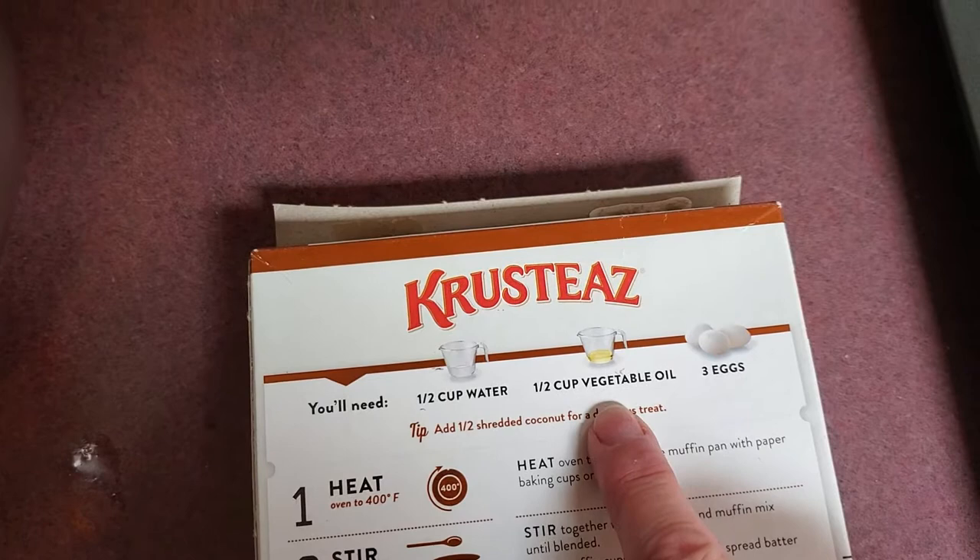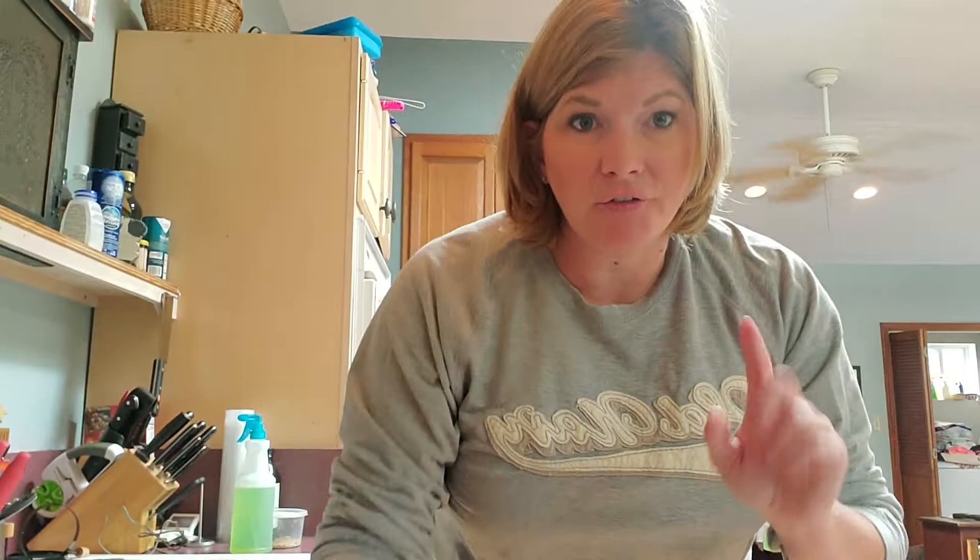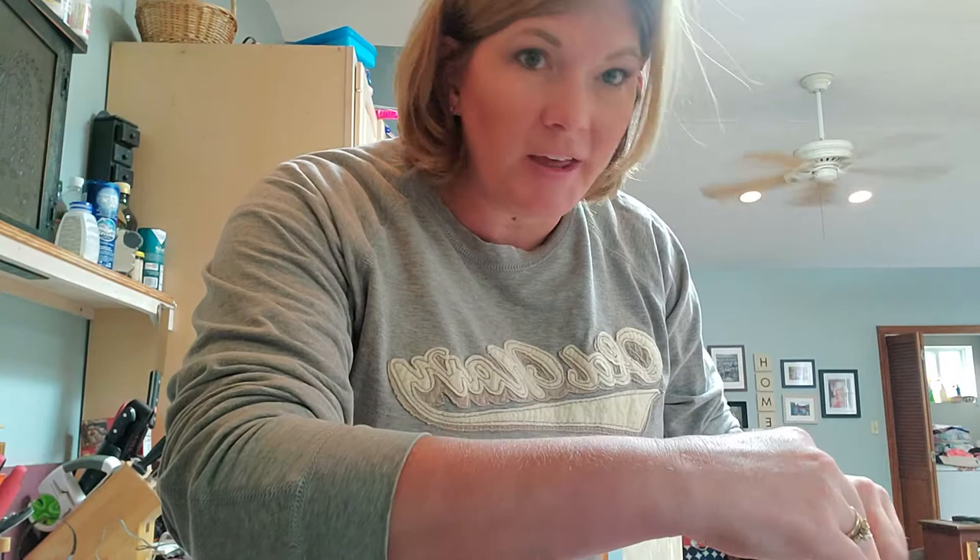I always use milk instead of water when making cakes and muffins — it truly does make a difference. The first thing I'm gonna do is open my box and pull out the cake mix. I'll use scissors so I can open it without it going everywhere — that's happened before. There we go, pour it in.